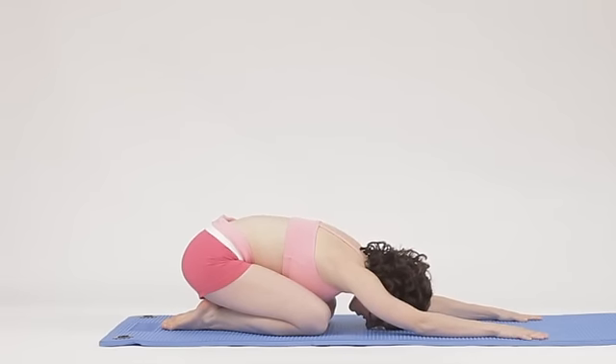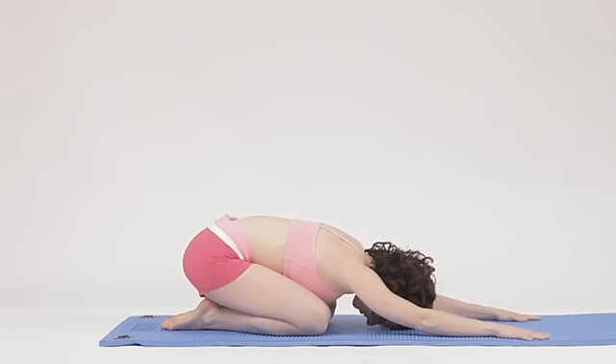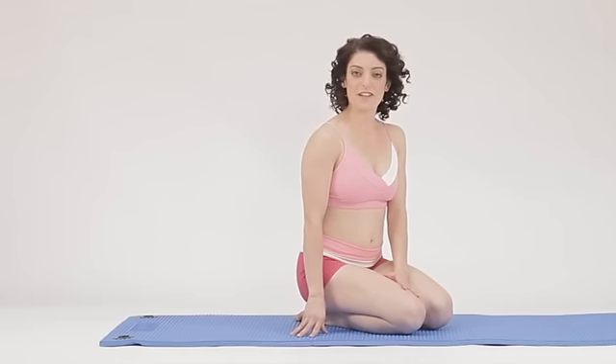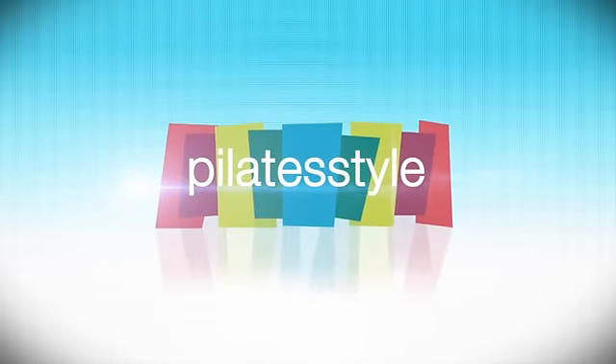Let's take a few breaths in and out here. Exhale. Breathing into your back, inhale. And exhale. I hope you feel a little bit more connected into your body. For more exercises and tips, check out the exercises I offer in the current issue of Pilates Style Magazine.